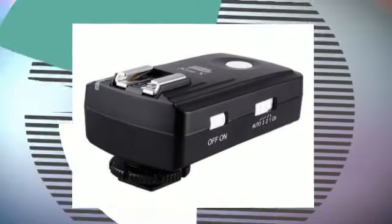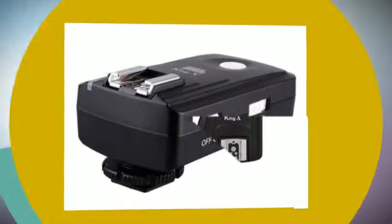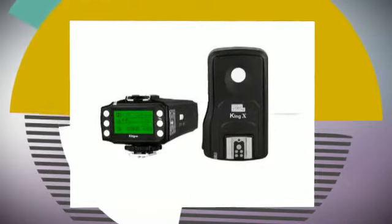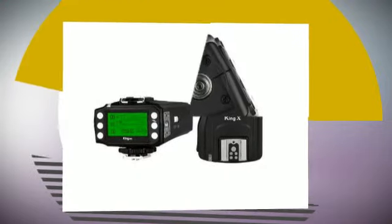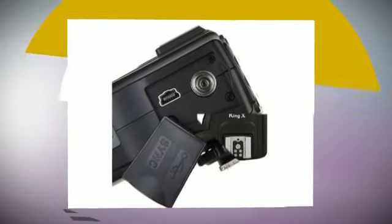It features 15 fixed channels and 1 automatic channel function. It supports the power zoom function and group control function. The King receiver is compatible with Canon EOS Flash models including the 600X RT,